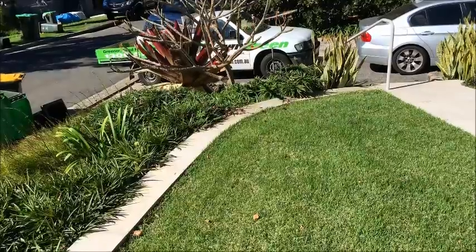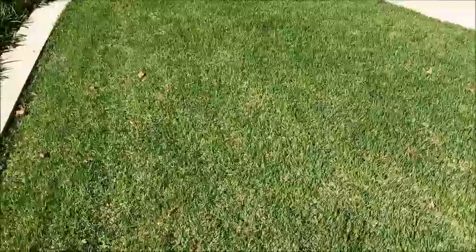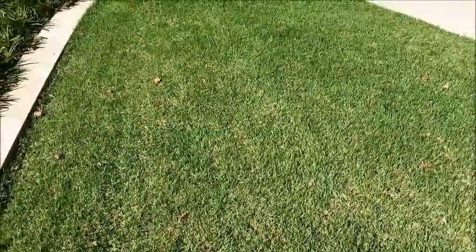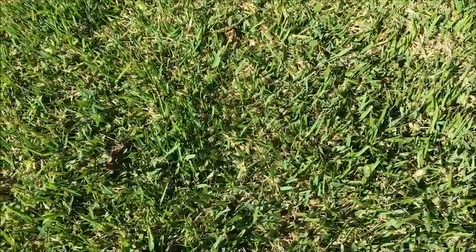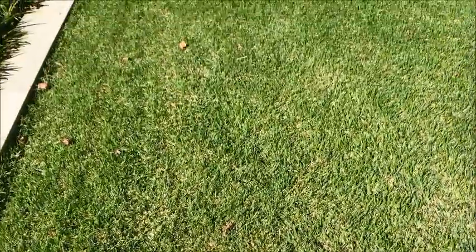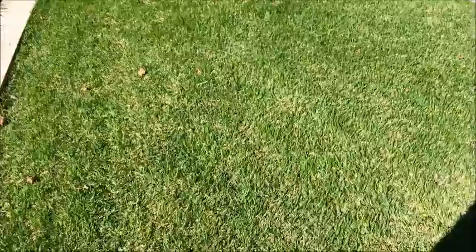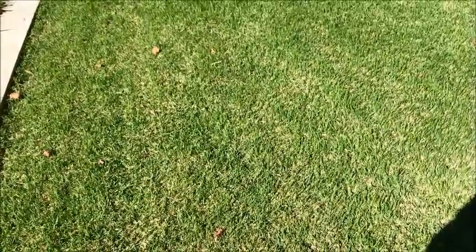The grass we're standing on here is Zoysia — it's a beautiful turf grass, sort of in between Bermuda grass and Buffalo, or as they call it in America, St. Augustine. Looking at the texture up close, it's different to Buffalo in that the runners are quite wiry. You can tell the difference between Zoysia and Buffalo — the stolons for Zoysia are quite wiry whereas the Buffalo stolons or runners are quite thick.